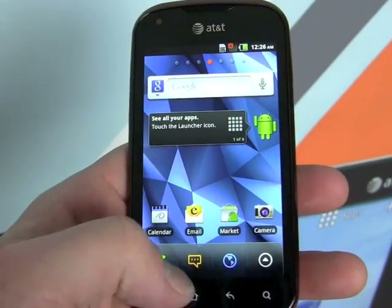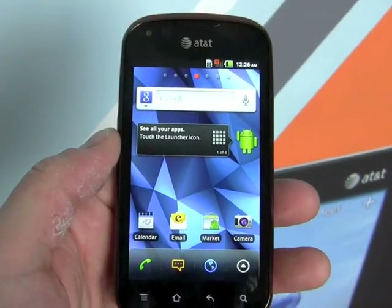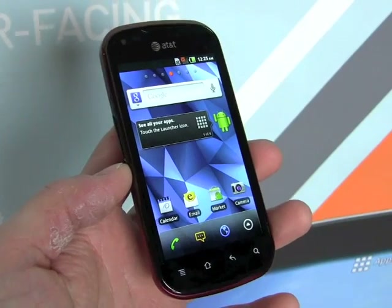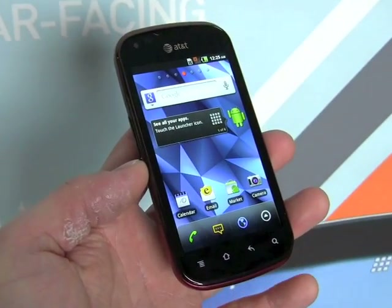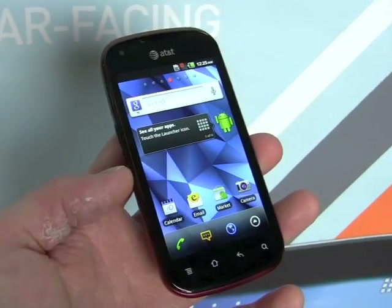It has standard phone and browser applications for making phone calls and surfing the net. So there it is — the Pantech Burst for AT&T, a very inexpensive long-term evolution 4G smartphone.